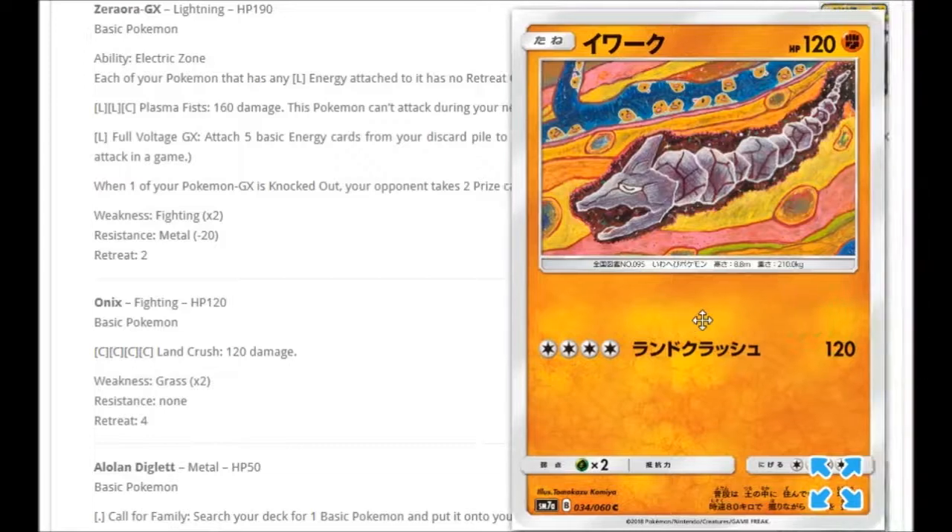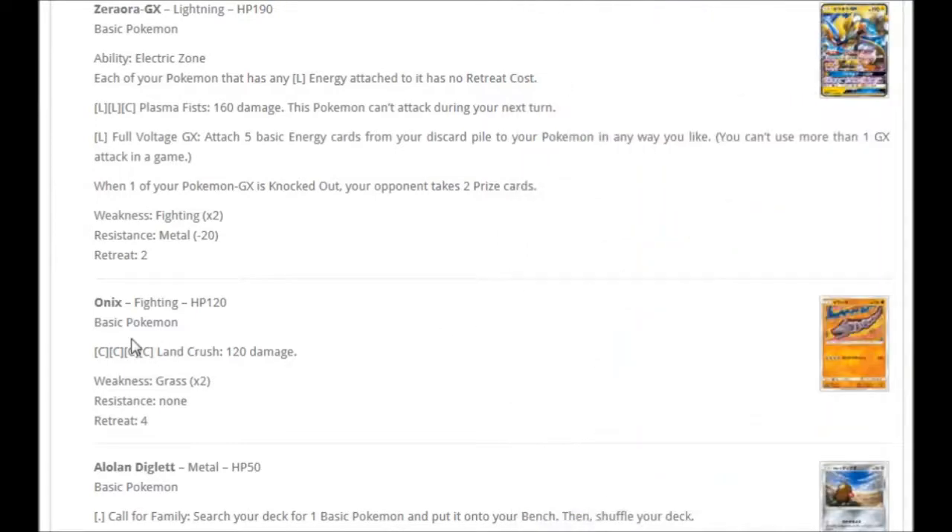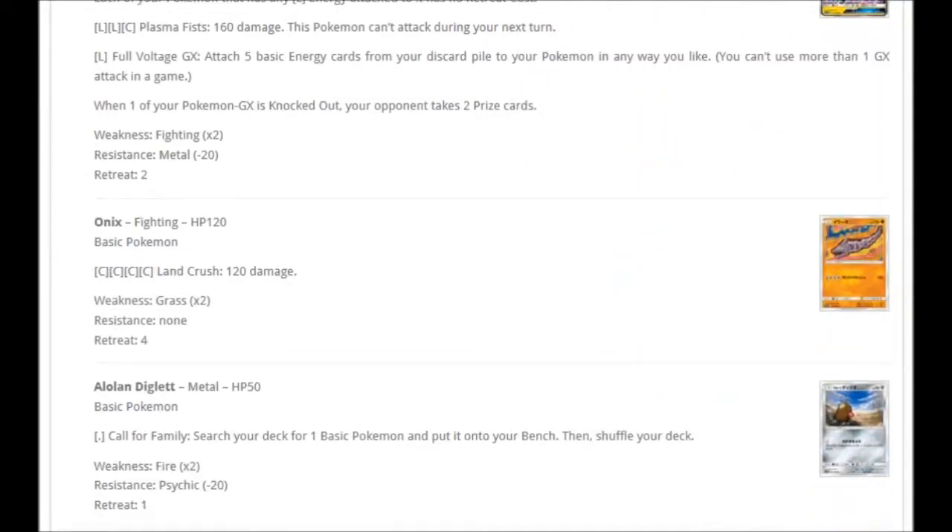We've got another Onix — very cool artwork showing him digging through the underground crust, with the different colored layers. There are Digletts in there too — it's a Diglett tunnel! For four Colorless: Land Crush for 120 damage, and the retreat cost is the same four. That probably means we'll be getting a Steelix as well.